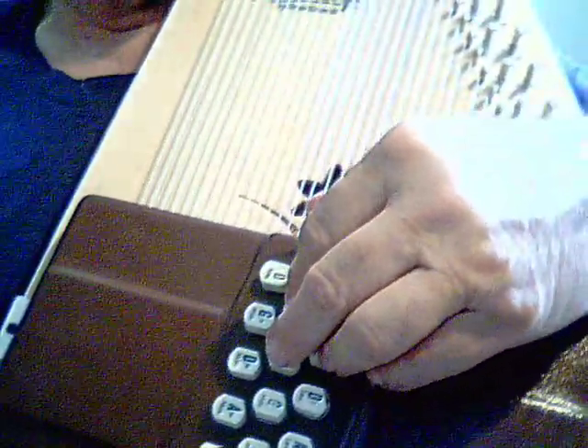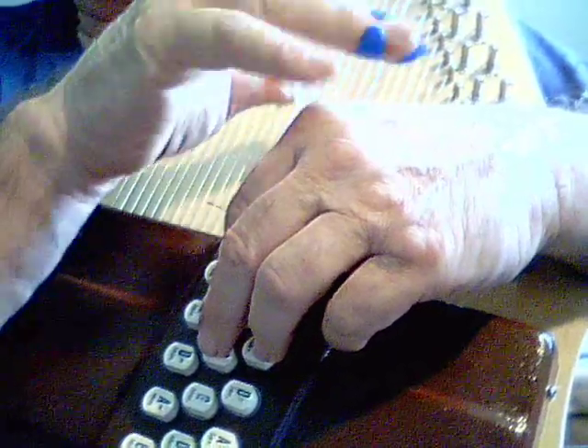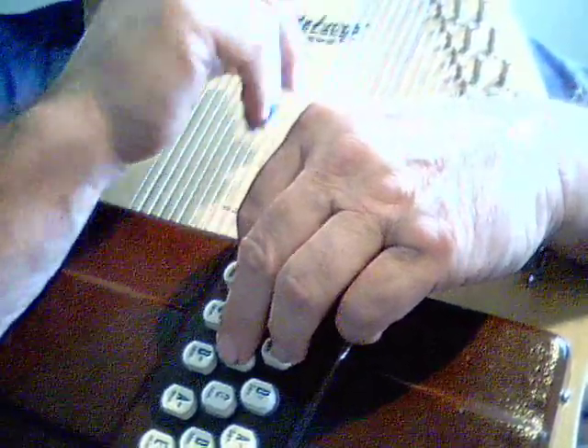Another thing to do to sharpen your skills is to play games with yourself. Like go as fast as you can, and then change the buttons, change the pattern, and see if you can still do the scales but in different orders.